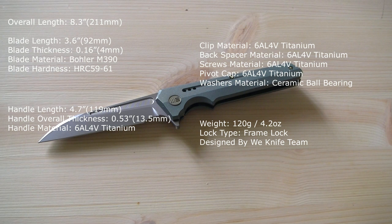The overall length of the knife is 8.3 inches or 21.1 cm. The blade length is 3.6 inches or 9.2 cm. The blade thickness is 0.16 inches or 4 mm. The steel is M390 from Böhler — the best steel available right now — with a hardness of 59 to 61 Rockwell. The handle length is 4.7 inches or 11.9 cm.